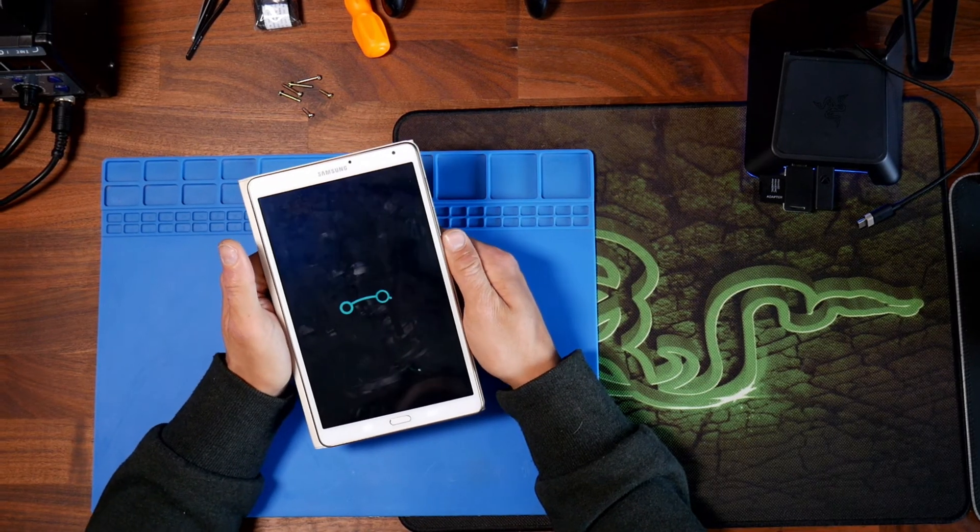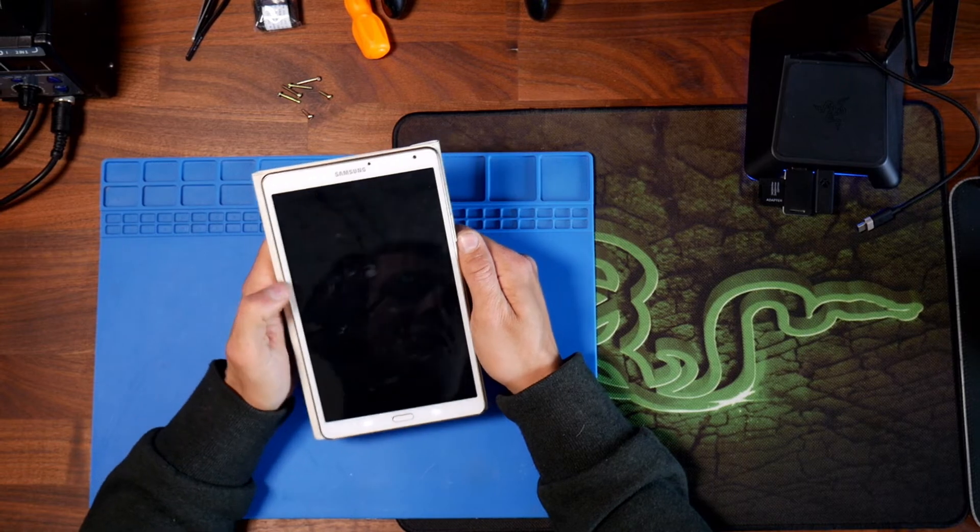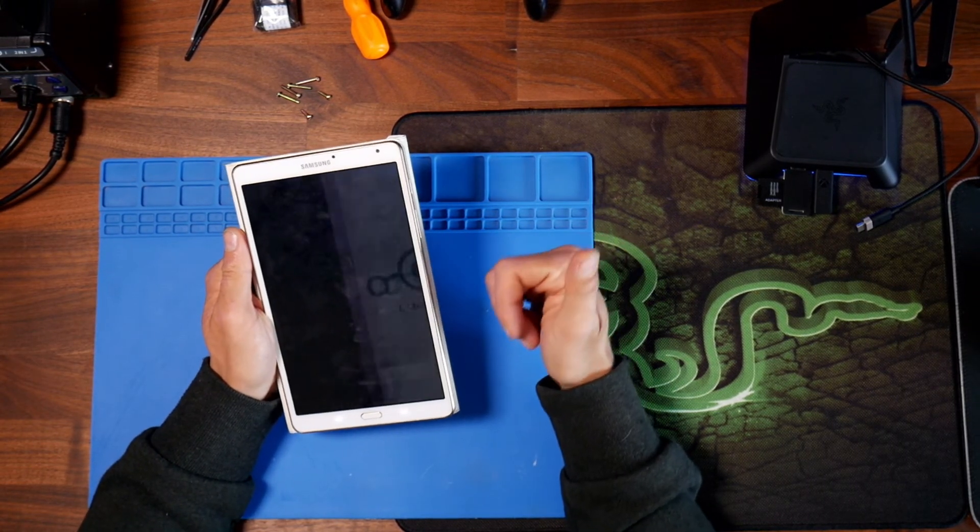If this is taking a while, don't worry — it's completely normal. OK, here we go — Lineage OS! We're done.